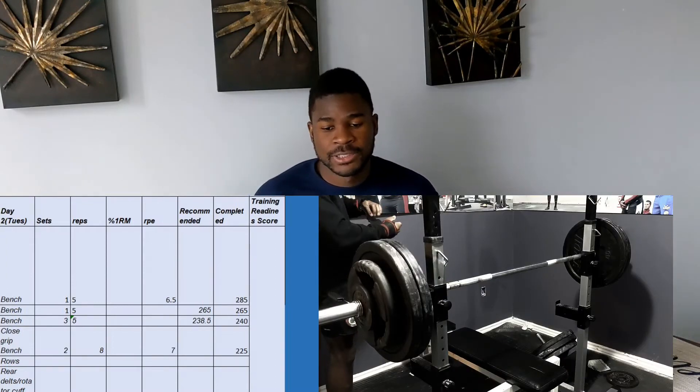Day two is bench press — this is actually my secondary bench day. It's structured as five sets of five, similar in format to my squats on day one. I have a top set of five at an RPE of six, which I did at 285 pounds. Then I used a percentage to build a range for my first back-off set — another set of five at 265 at about RPE six and a half. My last drop-down was three sets of five at 240, again based on a percentage while staying in the RPE six to seven range.